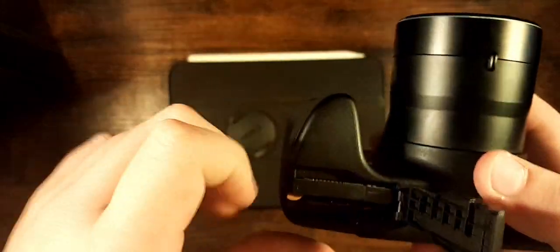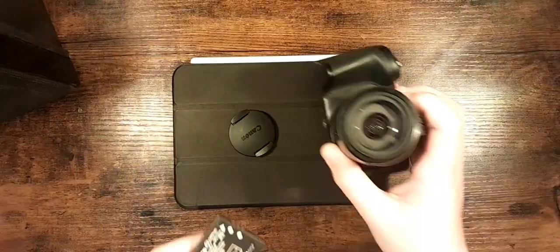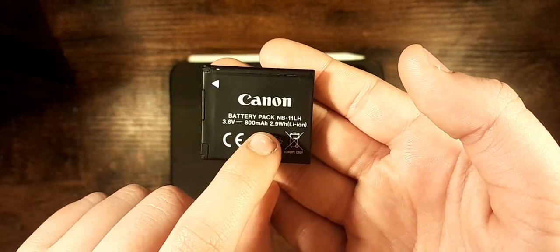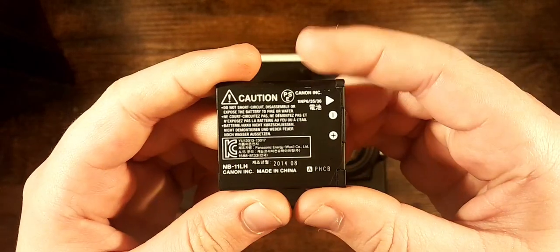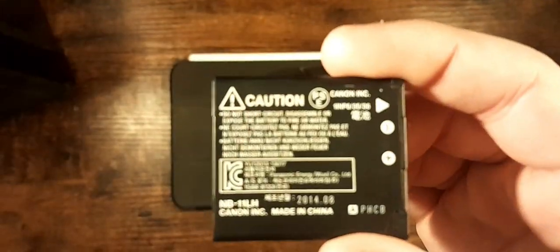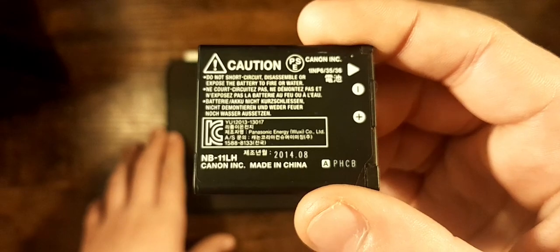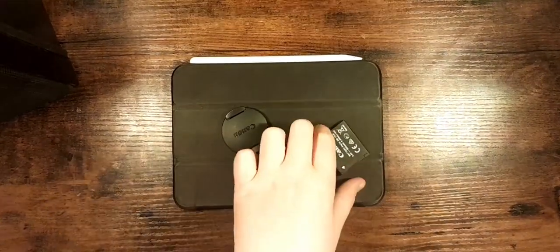The battery just slides out and you get the Canon-branded battery — 800 milliamps — so I'll be shooting for a long time. Those are the markings on the back if you want to read them. I don't know who would want to read those, but that's there for you guys.